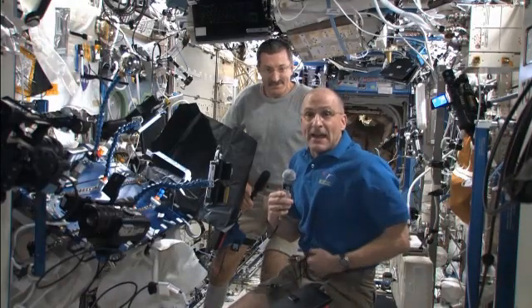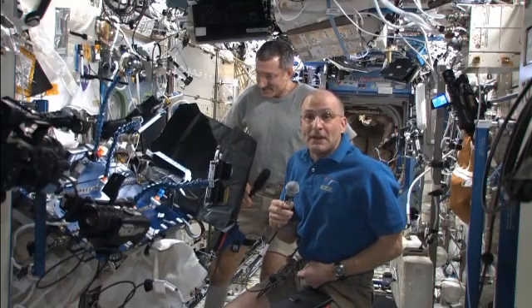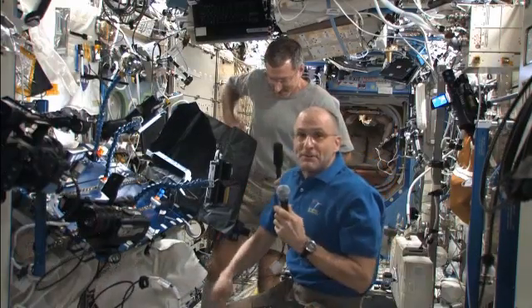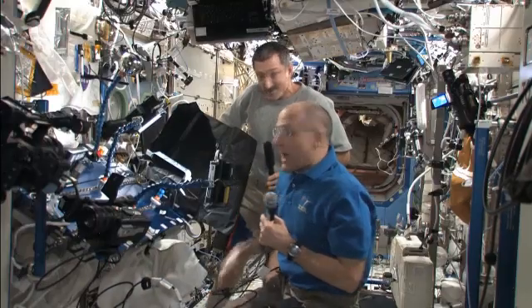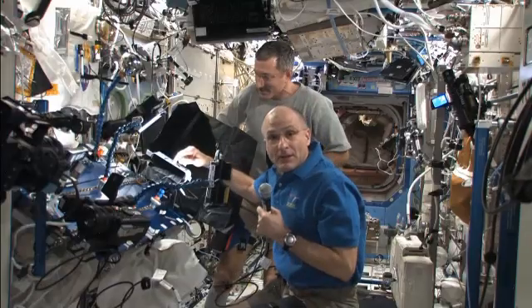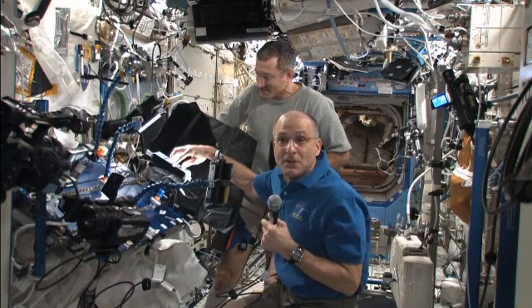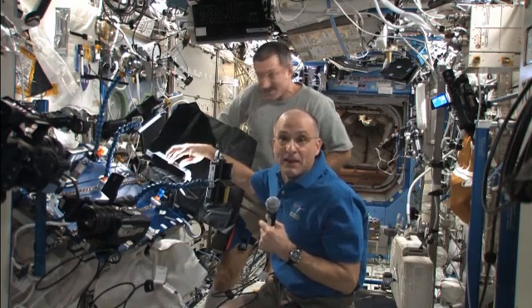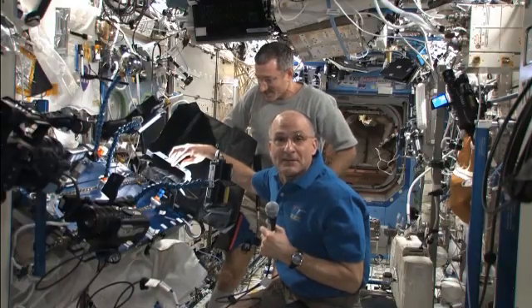I'm Don Pettit and we have Dan Burbank here. We're on the International Space Station doing a demonstration with didgeridoos and oscillation of spheres of water. We've seen on an earlier science episode what happens when I put a fairly large sphere of water on the speaker and drove it with pure sine wave tones from my MP3 player, and it drove the water sphere into some delightful oscillations.